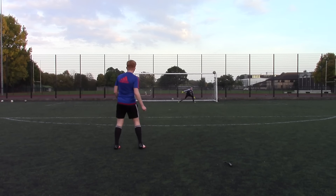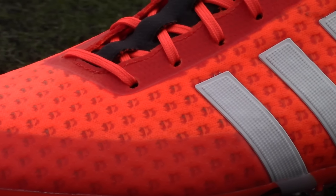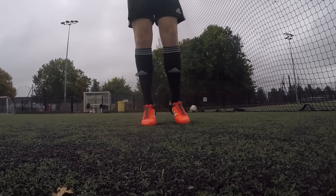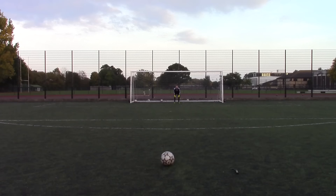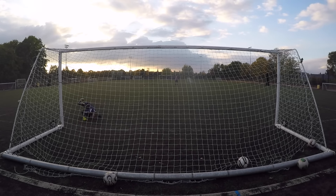The Adidas Ace 15 Plus Prime Edition is by far my favorite model on the market. The new layer of primer is extremely soft and flexible with a break-in time of only a couple of hours. I found dribbling, passing, and controlling the ball first class because of the grippy finishing, making the boots optimal in all weather conditions.